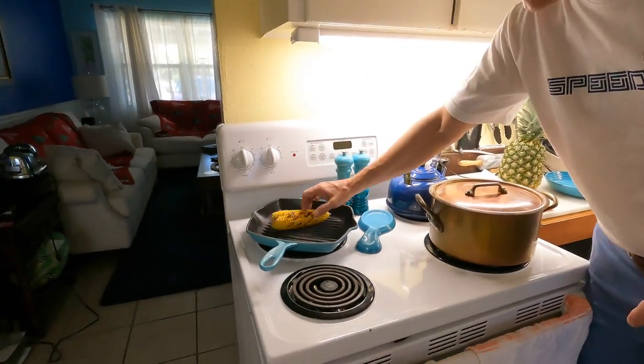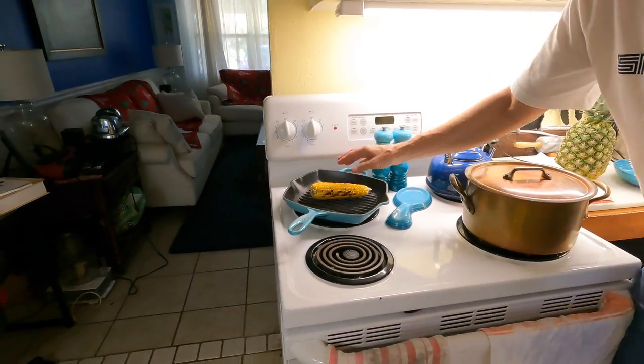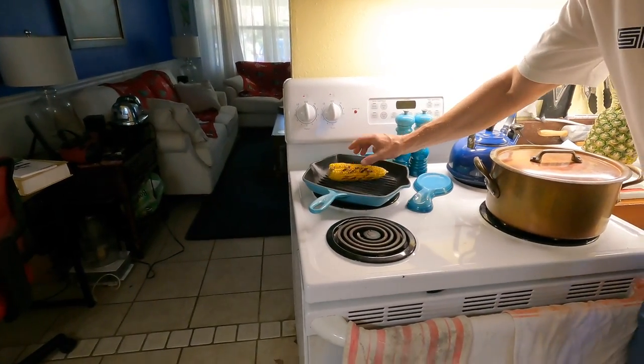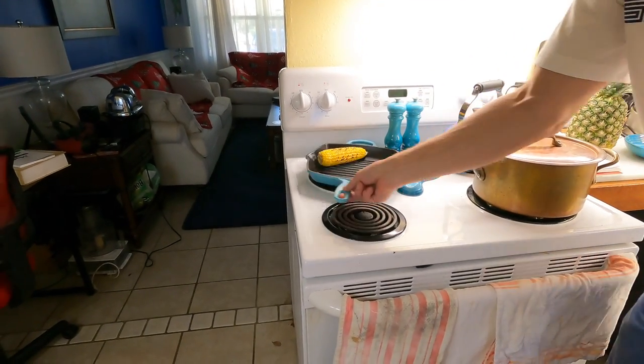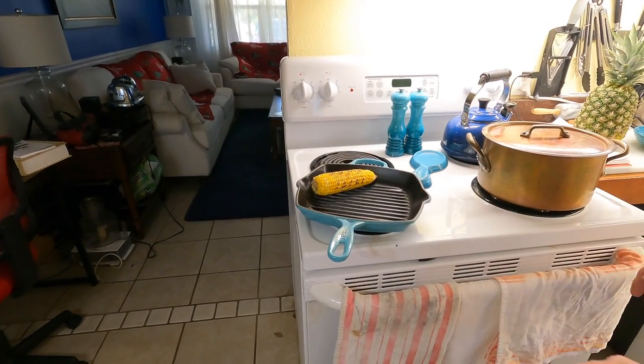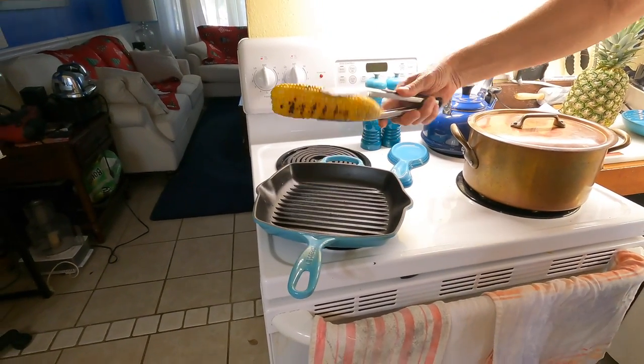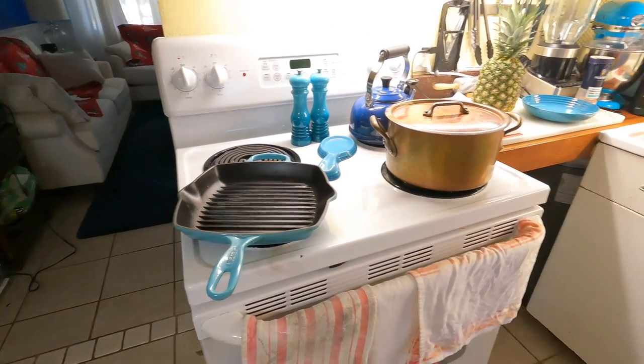Here we are, we're gonna do the Caribbean jerk lobster shrimp rice. I did put a corn cob in the oven at 350 for about 40 minutes while I went to the store, so this is done. This is going to be for our salsa - a nice little roasted corn sauce that we're going to make.